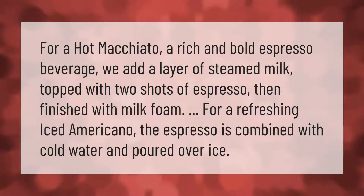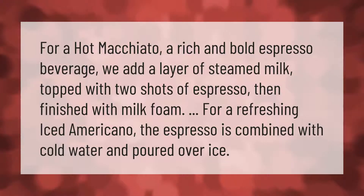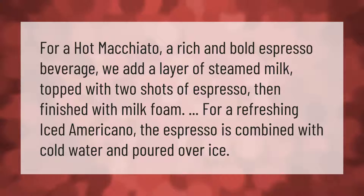For a hot macchiato, a rich and bold espresso beverage, we add a layer of steamed milk topped with two shots of espresso, then finished with milk foam. For a refreshing iced americano, the espresso is combined with cold water and poured over ice.